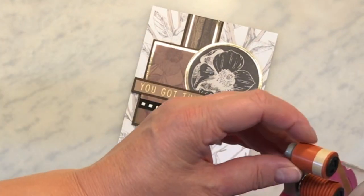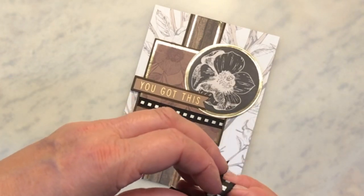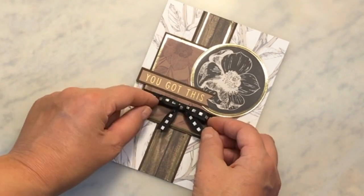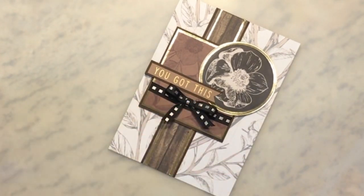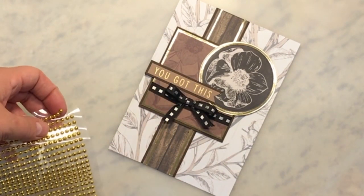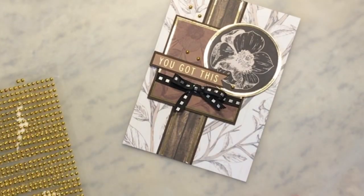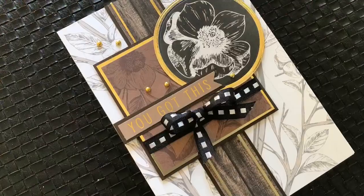I've got this all put together and I just put a 'you got this' sentiment from the paper pad on this card. I'm going to stick my bow on with a little glue booger from my ATG, line the bow up so it meets midway with that nice wooden strip, and then I think this needs a little bit of bling — I've got these dollar store little gold bobbles. I don't know what they're called, but they're pretty cool. That's my first card!